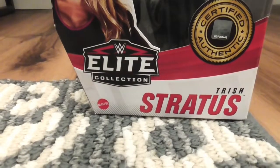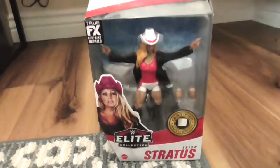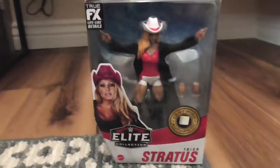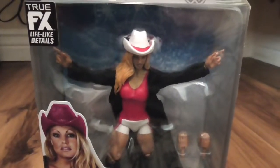There's a demo — I just got back from Target and I got this: Elite 88 Trish Stratus. As you can see, this isn't the regular version. This is the Chase variant.